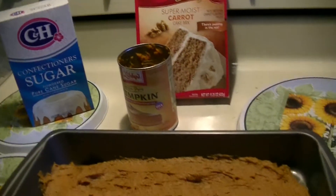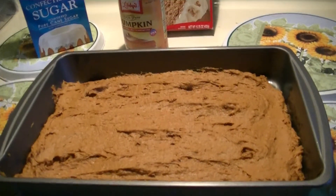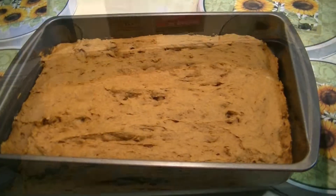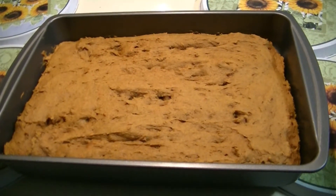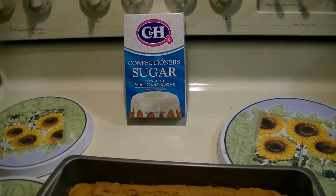The next time after this, I may use raisins and some nuts. So there it is. Once it cools, I'm going to probably add a little bit of powdered sugar onto it this time.